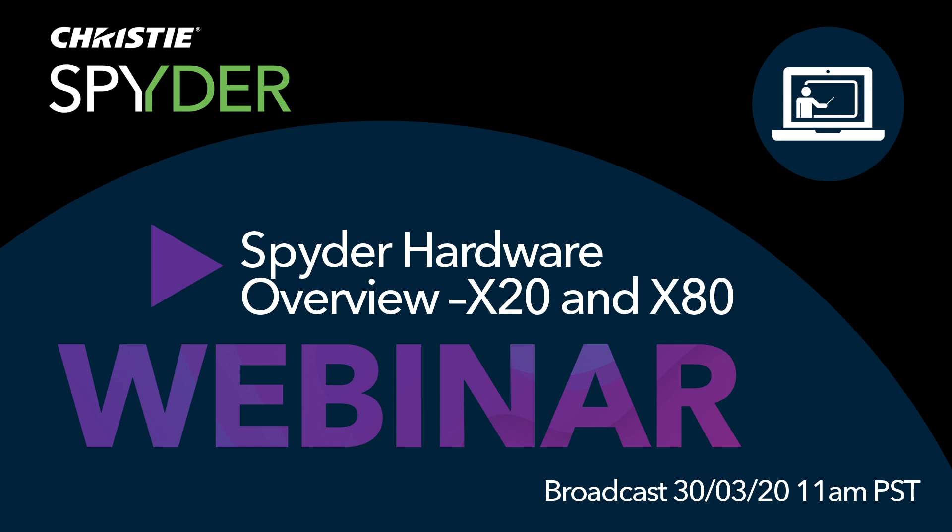I saw the registration list and lots of familiar names. This was meant to go beyond just our Facebook user group — it's being offered to pretty much anybody. We sent it to our sales team, they sent it to all our dealers, partners, and end user customers. So this first one is going to be very general in nature. I'll try to temper my speech and cadence to keep everybody in the loop.